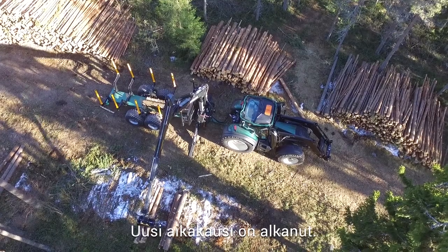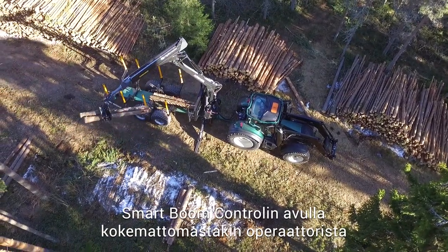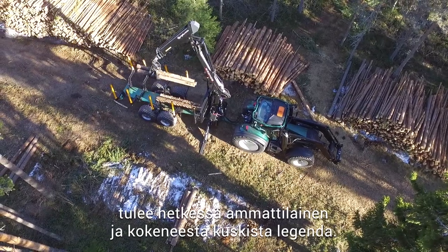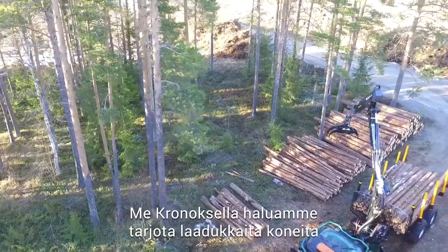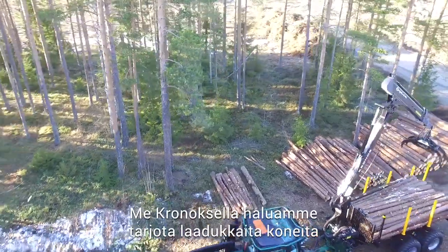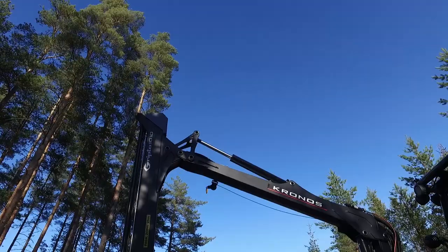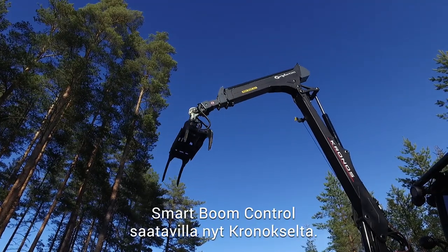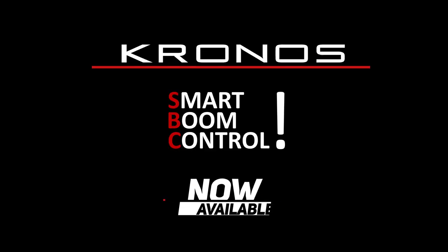A new era has begun. Smart Boom Control turns new operators into skilled professionals and skilled operators into legends. We at Kronos want to offer not only good machines, but great solutions for our customers. Smart Boom Control — available now from Kronos.